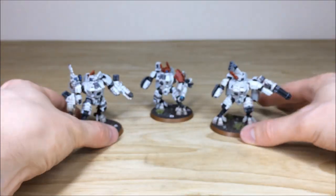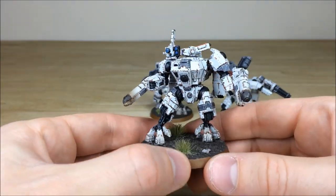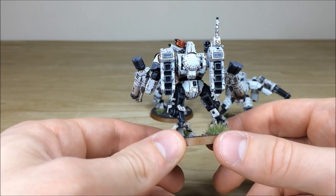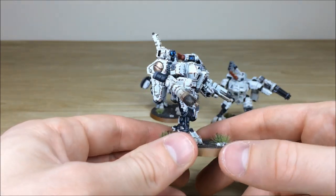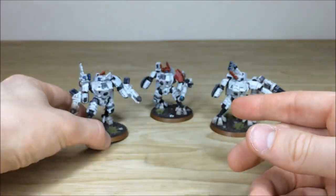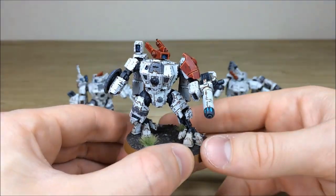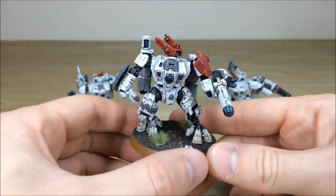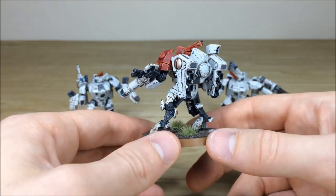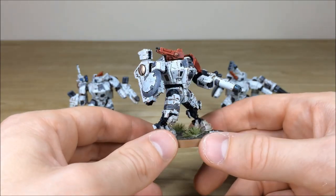We'll pull forward the next suit, which has the flamers — all the lenses and everything fully picked out there as well, with the same attention to detail on all the edges, chips and detail work. There's a nice little burn effect on the end of the flamers too. Then we've got the squad leader, with red markings denoting his rank. He's got all those lenses fully picked out, a little plasma glow on the plasma gun, and all the edging and chipping done throughout all the armor panels, shield, and other detail areas.